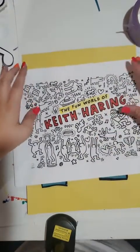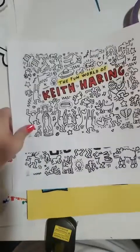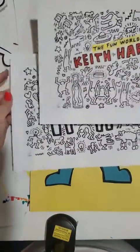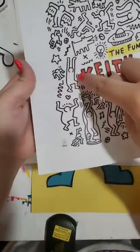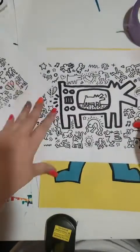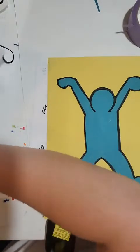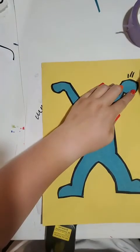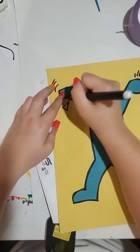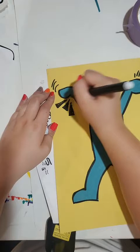I printed out some examples — the fun world of Keith Haring. What we're going to do is start adding movement lines and lines around our person, sort of filling up this background space. When I say movement lines, if you see around some of these people, there are these little lines that sort of make your limbs — your arms and legs — look like they're moving. Those are called movement lines. So we can start to add those in. That's always the first thing I add.